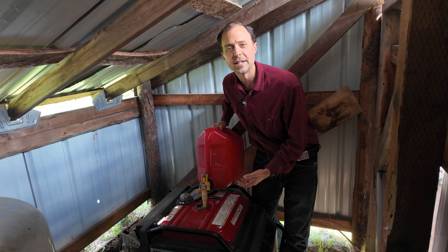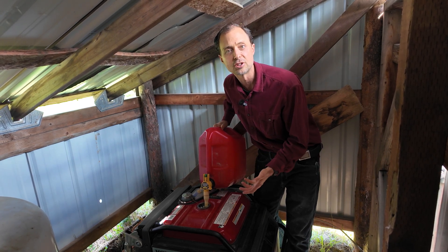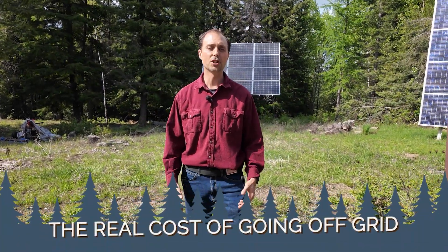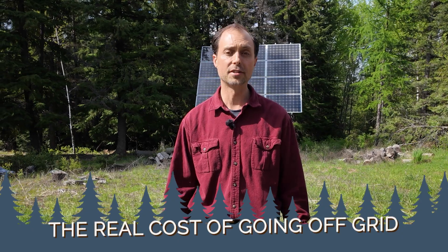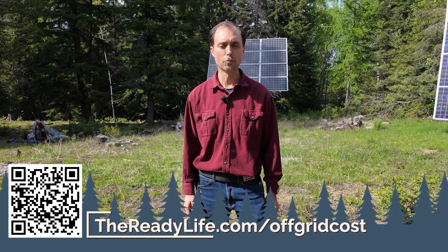When you start to realize how fragile fuel really is — how easily it can go bad, evaporate, leak, get stolen, or even become impossible to buy — it's clear how vulnerable we are when we depend on it. Wouldn't it be amazing to take back control of your power and stop being at the mercy of the power grid or the oil cartel? We've been living comfortably off the power grid for over 25 years, and in The Real Cost of Going Off-Grid we share top tips that have helped many others go completely off the grid without spending an arm and a leg on overpriced solar systems. Head to thereadylife.com/off-grid-cost to watch it.